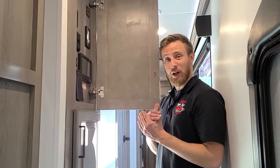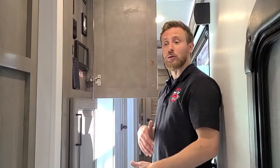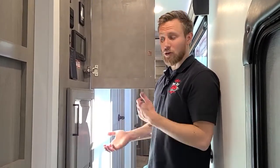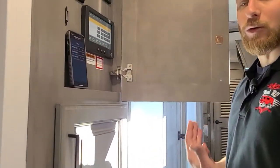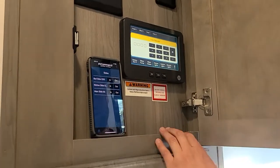Furthermore, when you're dumping your tanks and filling water into your black tank flush to flush out the toilet tank, you don't need someone standing inside watching the gauge fill up. You can be right outside — as soon as it gets full, stop the water flow so you don't back it up through the toilet. Really nice ways to save time; one person can set up the unit much more easily.